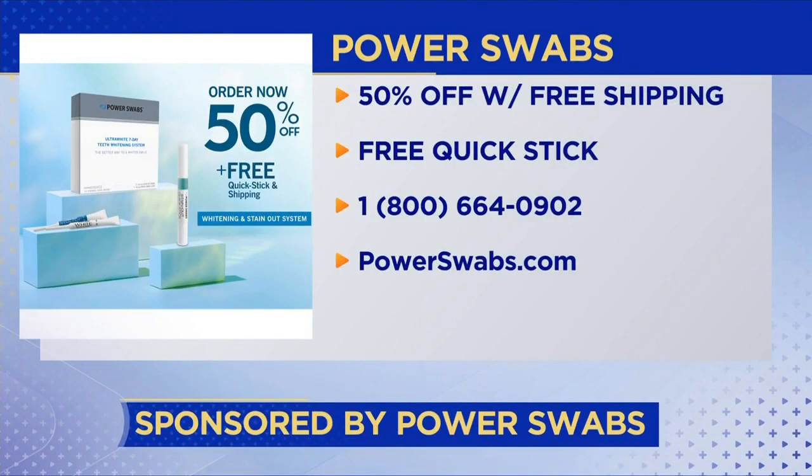It lasts up to six months once you've done it. So how do we get it? Call the 800 number on your screen — that gets you 50% off. We've done this at 30% and 40%, but I've never seen it at 50% — first time ever. You'll get the 7 stain-out swabs, the 7 whitening swabs, and the maintenance stick, which is a $20 value by itself. Get more information at powerswabs.com, but for 50% off, you've got to call the 800 number: 800-664-0902.